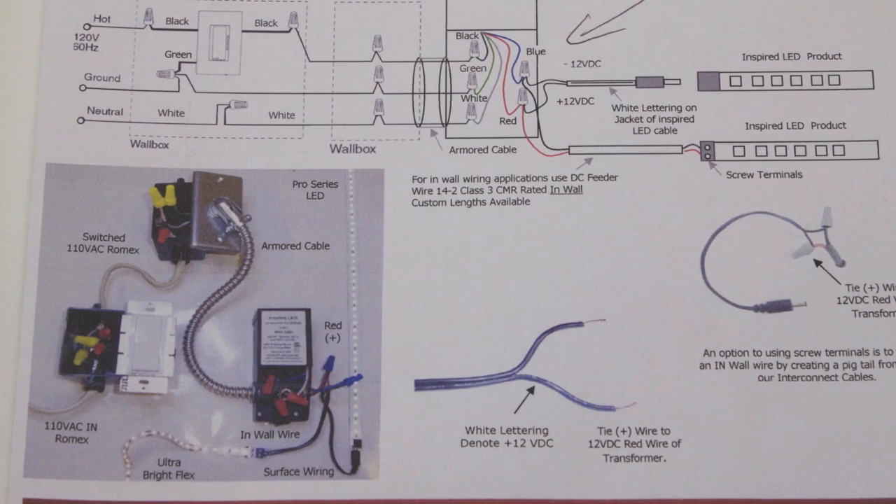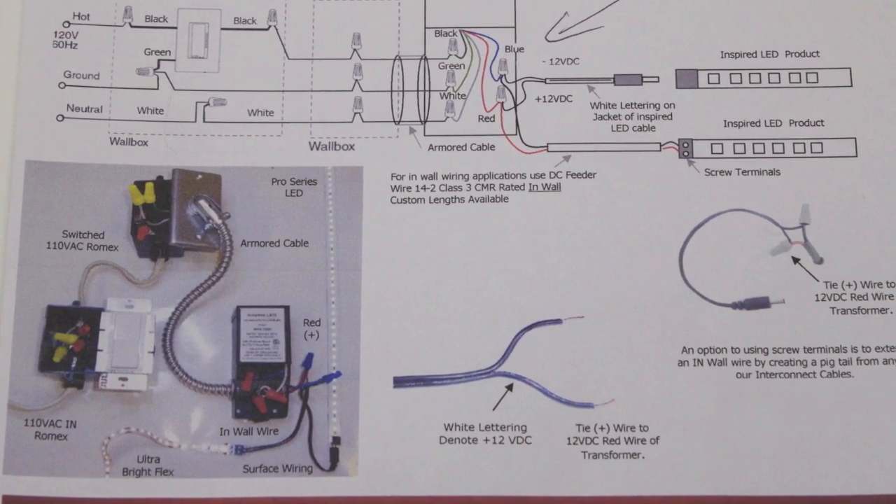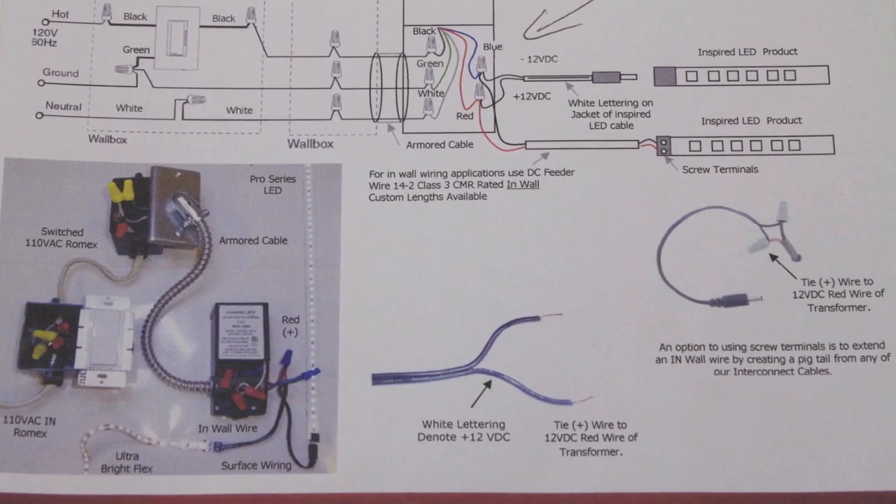This is a demo for installing a dimmable transformer in a cabinet. Use a licensed electrician for 110 volt home wiring projects. See our spec sheet for the wiring diagram.